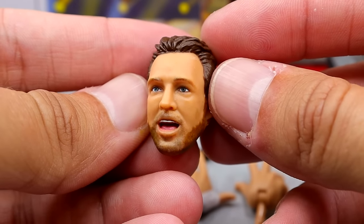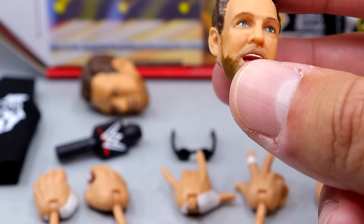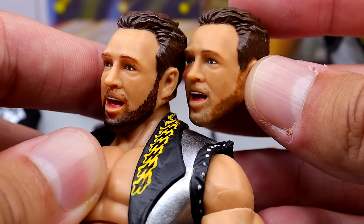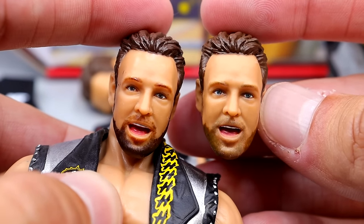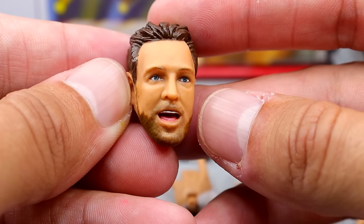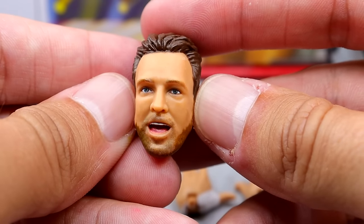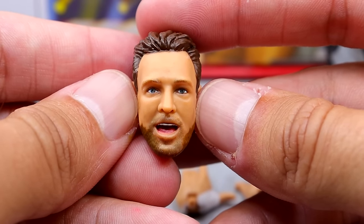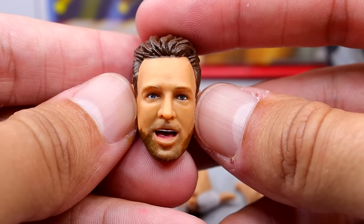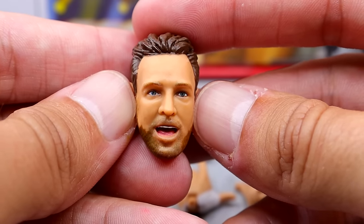The next head sculpt is the same one they used on the Defining Moments. The beard is painted slightly differently — it's a lot more realistic looking, not as dark. But it really doesn't look like LA Knight to me. It's not the worst head sculpt ever, but it lacks likeness. I think they could have done better. It's weird because on his Elite figure they left off the basic head sculpt, and on the Defining Moments they left it off again. Why do they only give us one good version of a head sculpt? It's ridiculous.